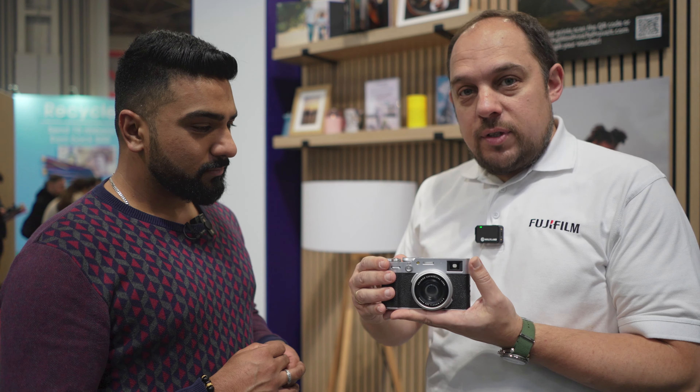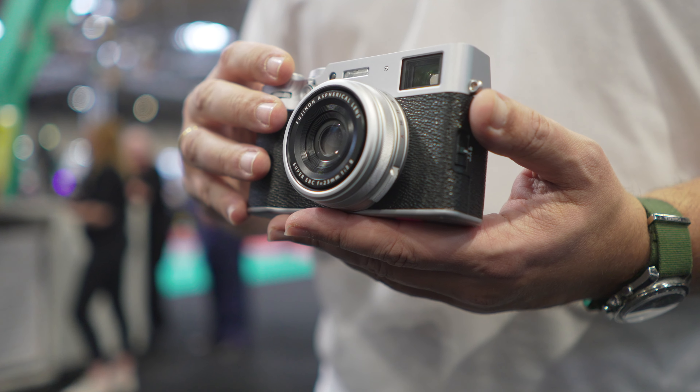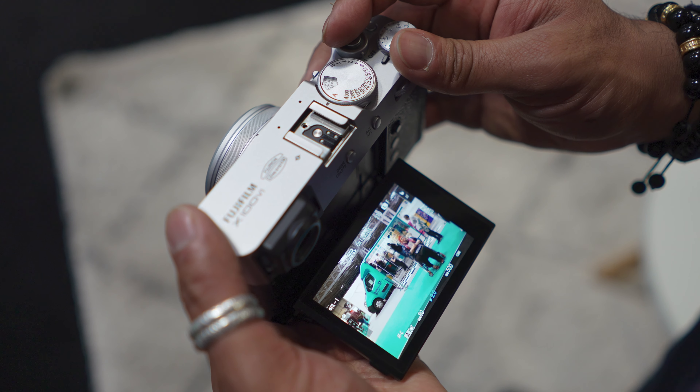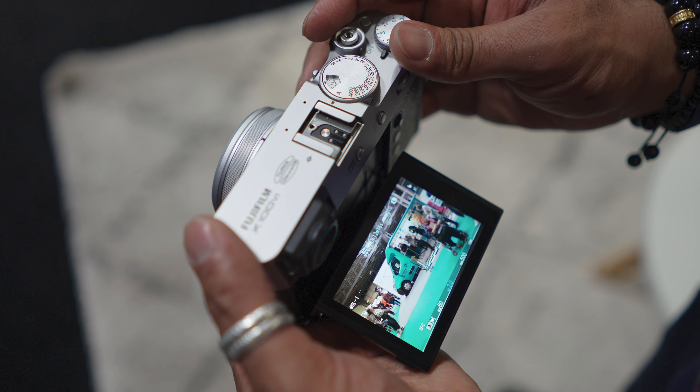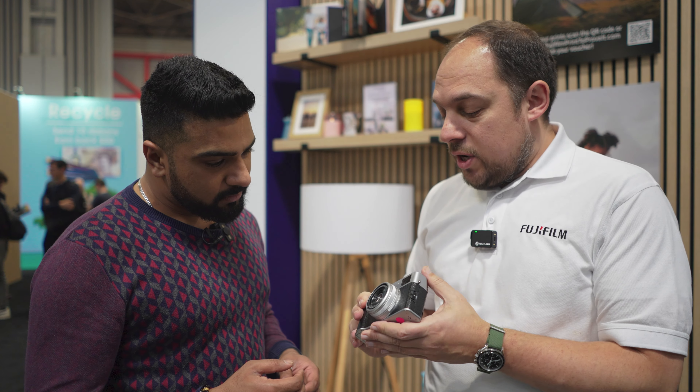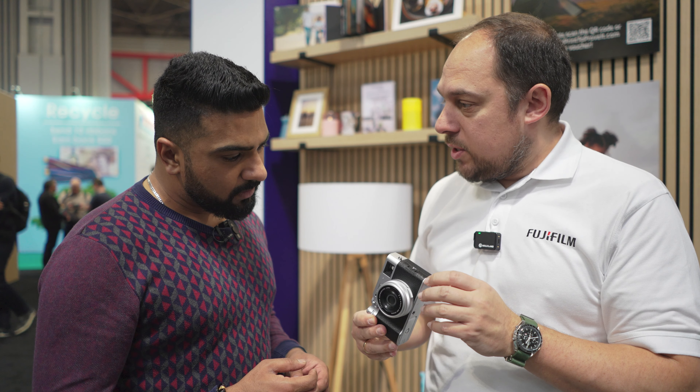We have the same much-loved design — it's like a spot the difference competition versus the V. We've got our tilt screen, our hybrid viewfinder, and all that stays the same. But for the first time in an X100 series camera, we've got IBIS — in-body image stabilization — and the body itself hasn't actually changed that much in size.